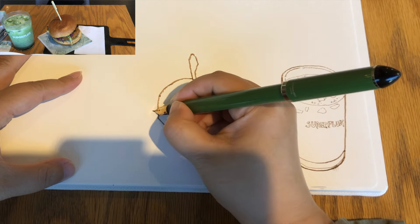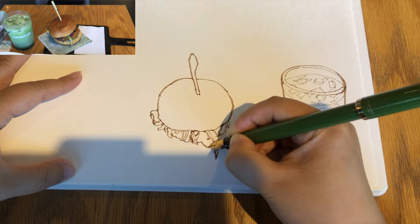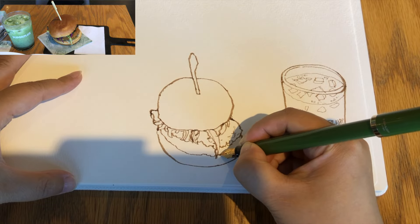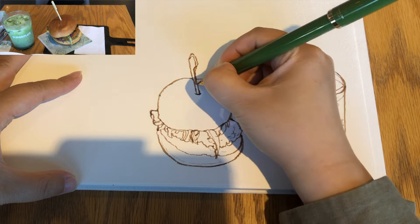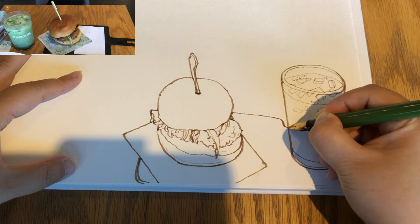Starting to draw the top of the burger bun, then these slices of lettuce and purple cabbage leaves and the chicken patty sticking out a little bit. The base of the burger bun and the sense of thickness, accentuating the bottom because it's part of the shadow. And this little piece of napkin and the serving board.